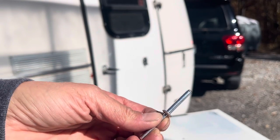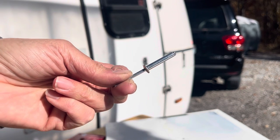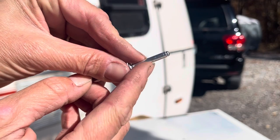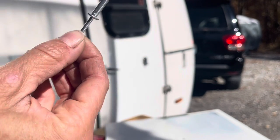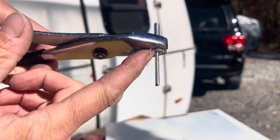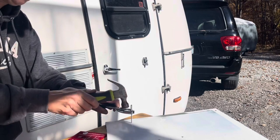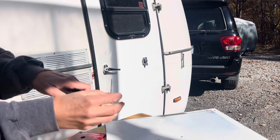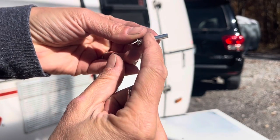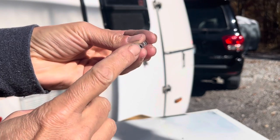One more MacGyver thing you can do: if you have one that's close to the right size but too long, there's a way to shorten a rivet. You have to have the right diameter — we can't change that — but to shorten the length, take a pair of pliers and hold on to the flat part of the rivet, take it to a flat surface, and hammer down to make the pin come out.